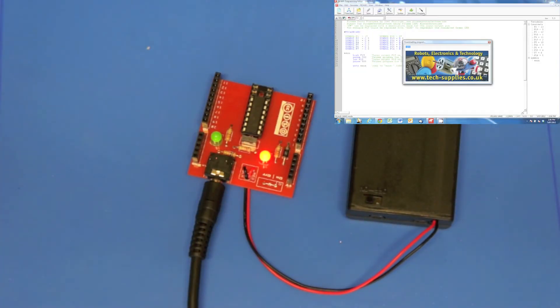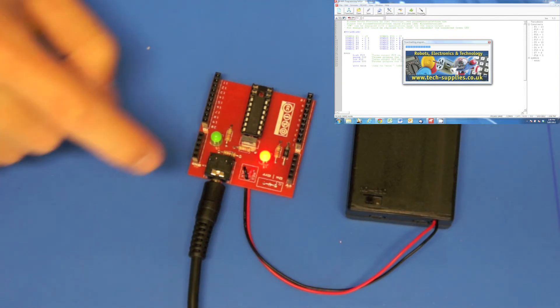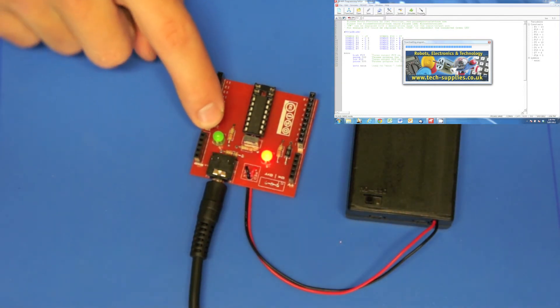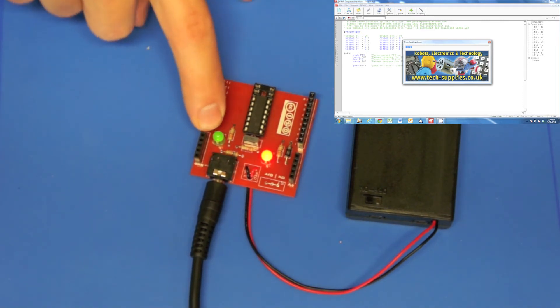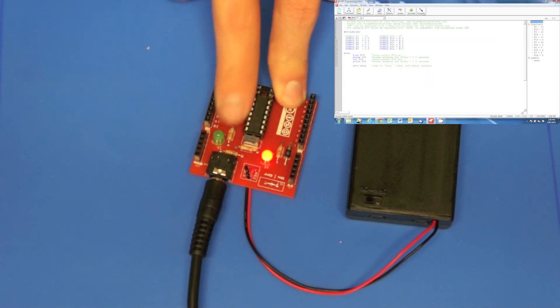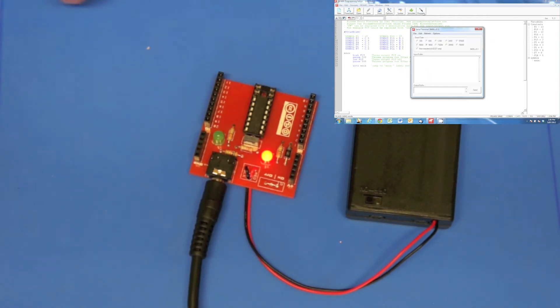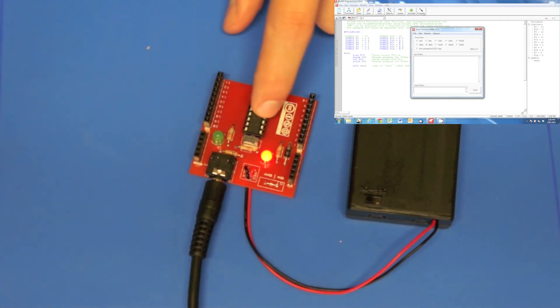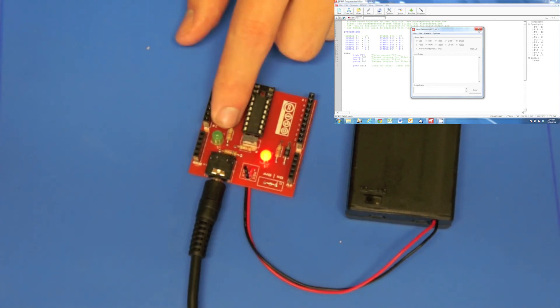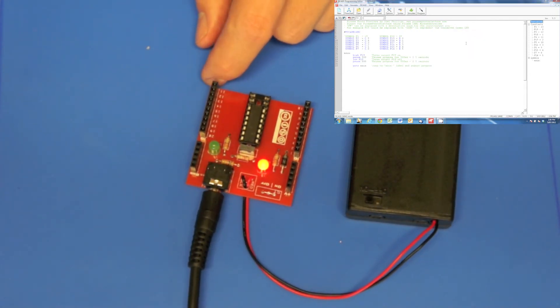You'll see that the blue bar goes across saying downloading program. While that's happening, the green LED on the motherboard will show a dull green color to indicate that the Pickaxe is communicating with the computer. Once that's done, the green light should be flashing every half second.